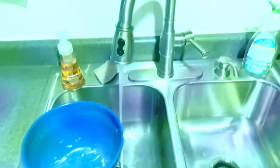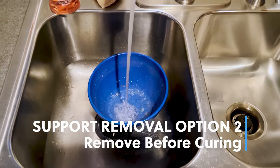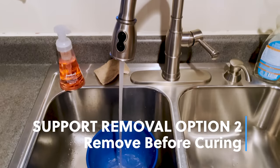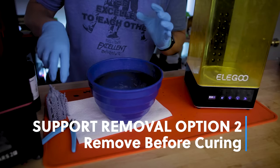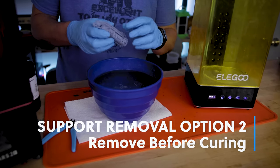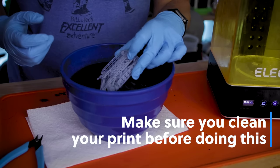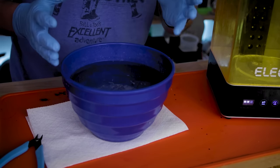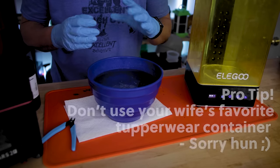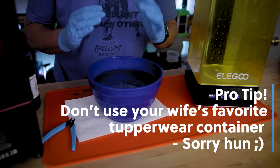What I like to do is get a warm bucket of water — it doesn't have to be boiling hot, just warm. This will really help separate the supports from your actual print. I'll take the file we've printed and dunk it in the warm water, letting it sit for about 30 seconds to a minute.